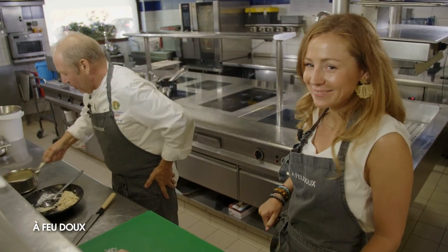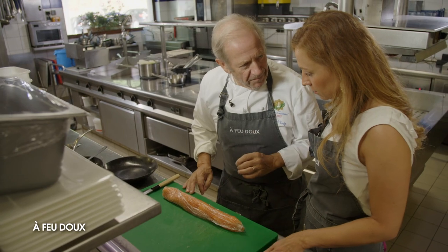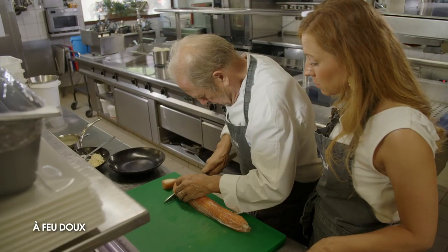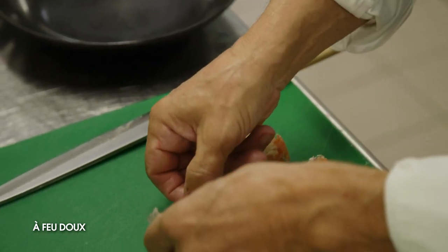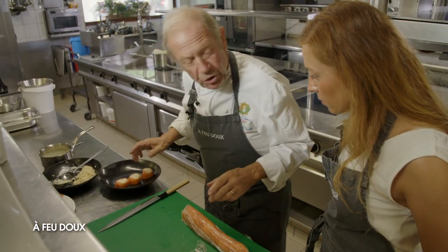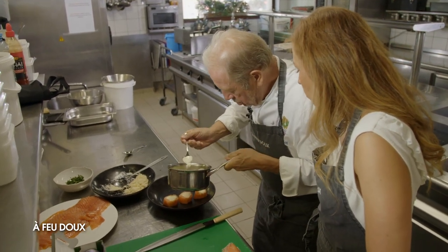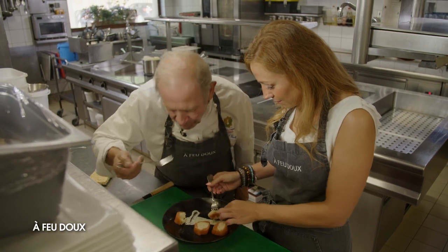On le dresse avec la petite touche de raifort et on goûte. On met un peu de persil plat — on peut aussi mettre de la ciboulette. Je coupe avec le film pour assurer le maintien jusqu'au dernier moment. Vous voyez, ça tient ! Vous avez aussi la possibilité de mettre au milieu un petit carré de saumon. On enlève le papier et on dispose. Si vous faites ça en amuse-bouche, vous prenez des petites assiettes, ou on peut le dresser sur une grande façon ardoise.